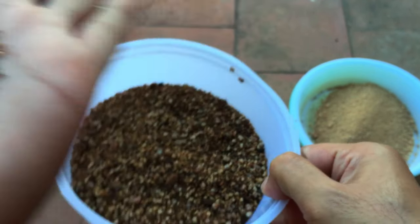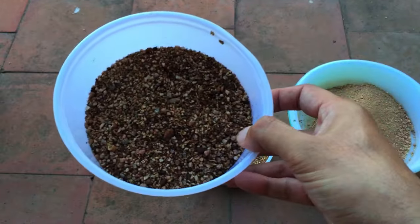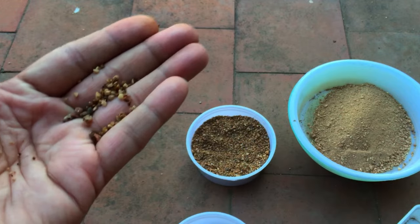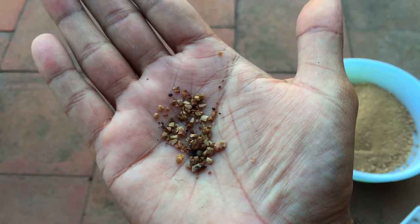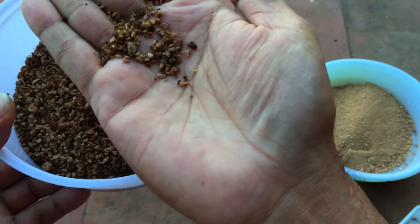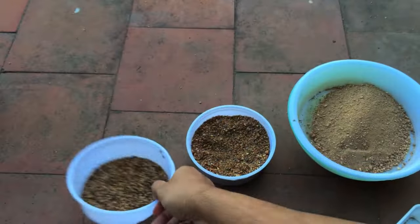These are the granules of the sand. This is a filtered one — I've already taken out the fine powder. Let me show you: this was the fine powder present in it, darker in color because it was wet. When you go to the aquarium shop, check the granules — they should be less than one millimeter in size, and they should not be polished. Do not use polished pebbles. You need something very rough and unpolished, like what you can see here.